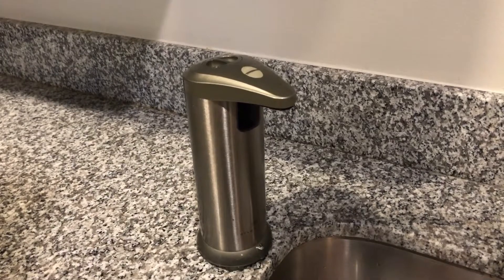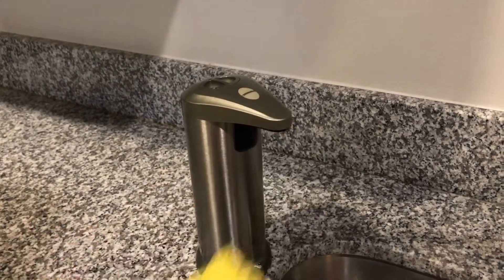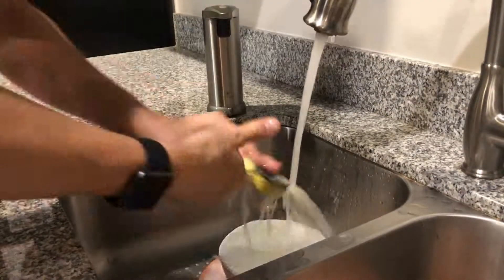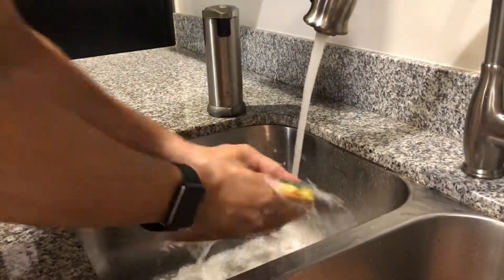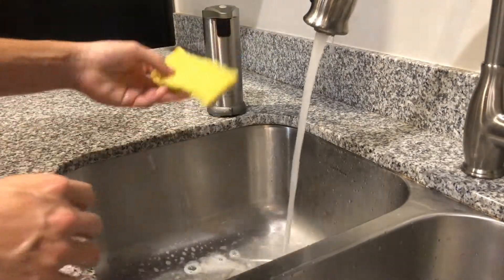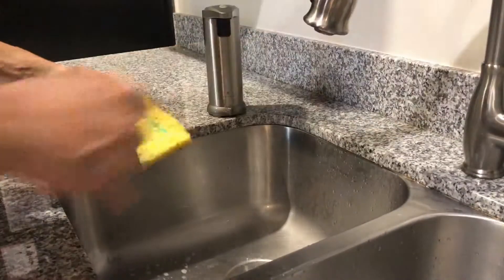As you can see here, it's super easy to use. You just put your sponge under there, it squirts some soap, and you're ready to go. There's no messy opening a bottle or pouring it on the sponge. You just put your sponge right under it and it squirts whatever you want. It's great.